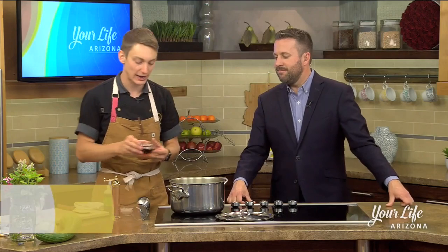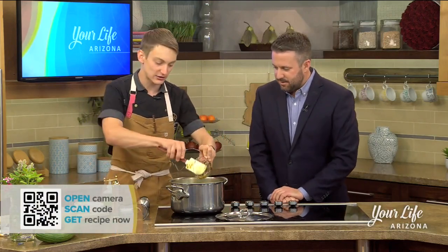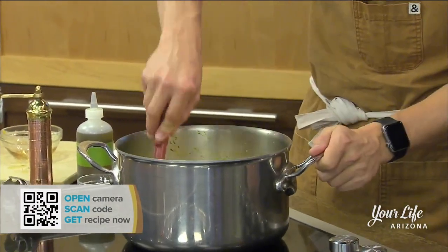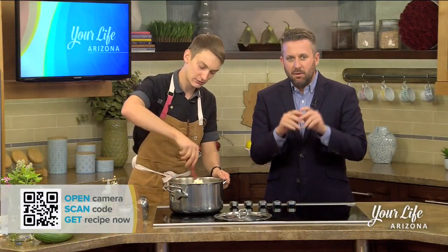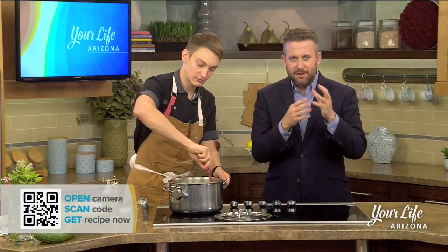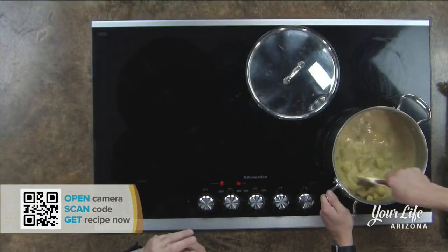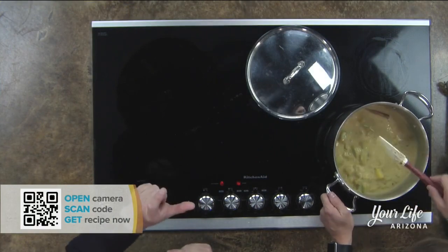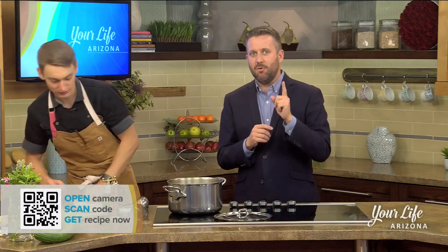We're going to add our agave syrup here to our soup — a little sweetness. This could be changed for a nice barrel-aged maple syrup or whatever you have. On your screen right now you see a QR code. Open up your phone's camera, take a picture of that, and it's going to send you right to our website with this exact recipe.